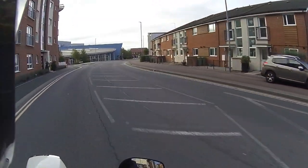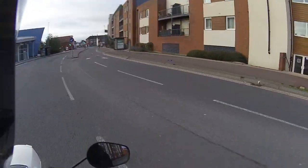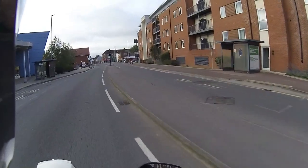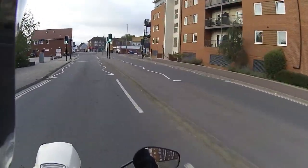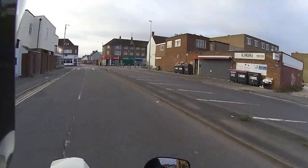Even at slow speed it handles exceptionally well. Just around town it's absolutely lovely — going to get a few more back roads in on this.